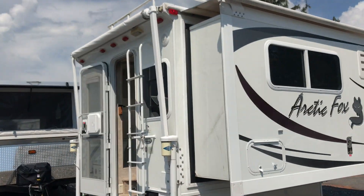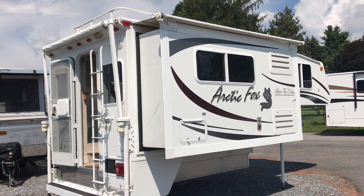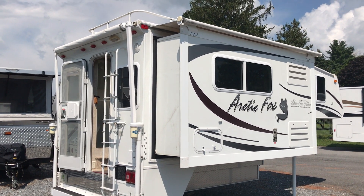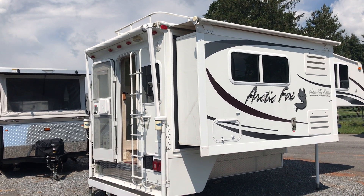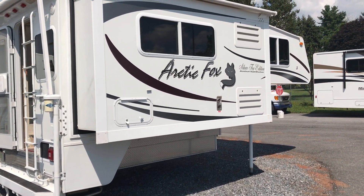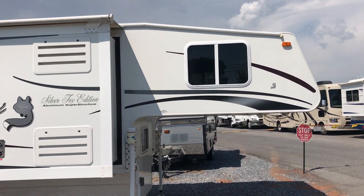So let's talk about this Arctic Fox. This is the Silver Fox Edition. They call it the aluminum frame superstructure, meaning all the sides, top, floors, back walls — everything is aluminum structure. This thing has a dry weight of just a little over 3,100 pounds, so it is rather heavy. It came off a dually, so you're going to need a long bed and more than likely a dually for this.